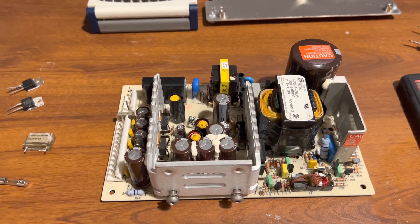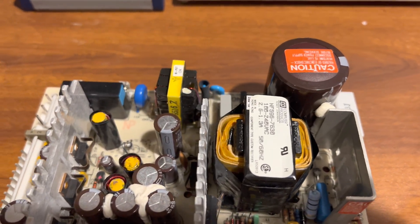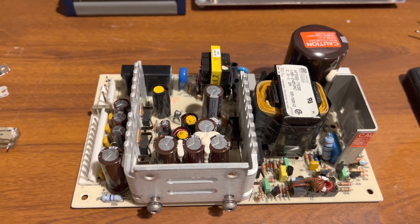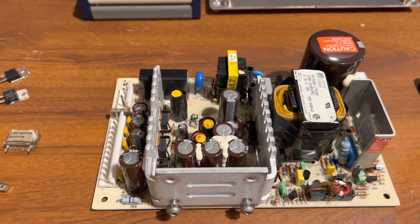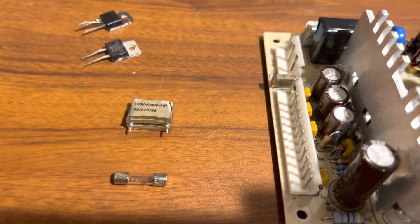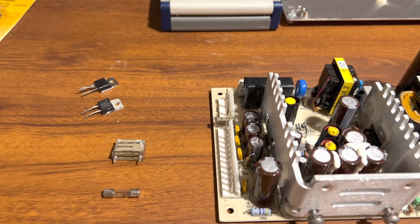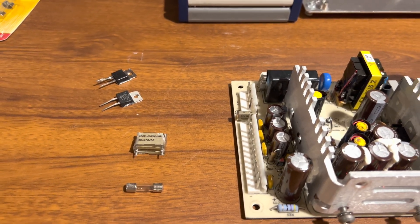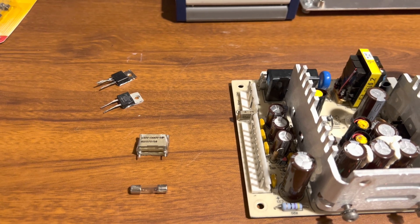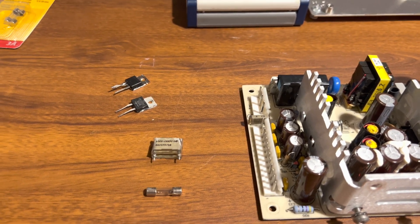Here's the power supply out of the HP 8647A RF signal generator, and as you can see, this thing literally has no hours on it — new old stock essentially. The guy powered it up, it worked for a few minutes, and then the power went out and blew the fuse right here. This is why I hate these XY paper capacitors, at least the ones encased in resin — the resin doesn't seal the paper capacitor correctly, moisture works its way in, they bulge due to poor tensile strength, and they end up shorting out. That's what I suspect happened.